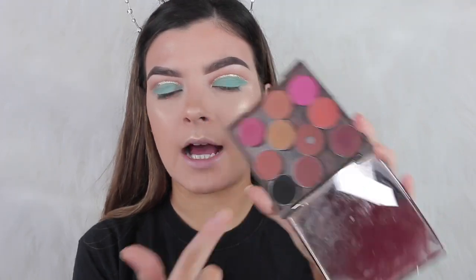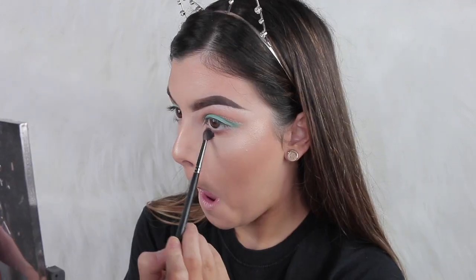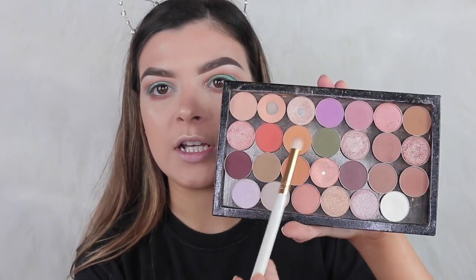I'm going to go in with that dark brown shade we used in the crease and use it to smoke out my lower lash line. You should know by now I'm so lazy when it comes to the lower lash line — I'll just put a colour on and it's done. I'm also going to take a giant pencil brush and go in with a bit of Chickadee, which we used as the first transition colour.